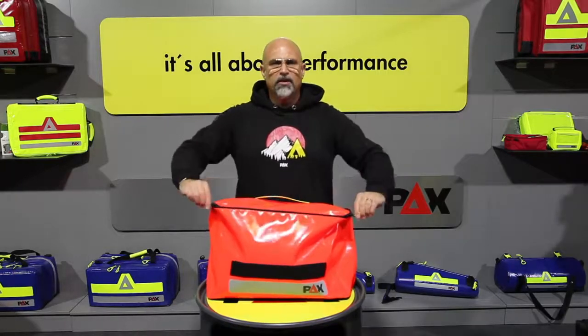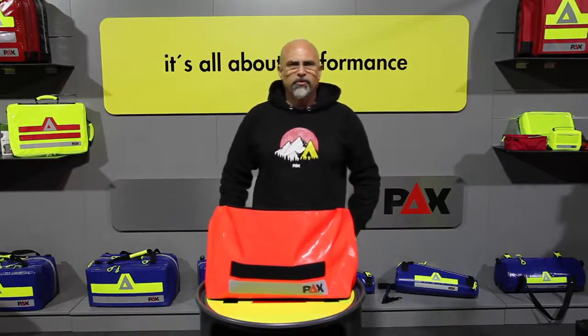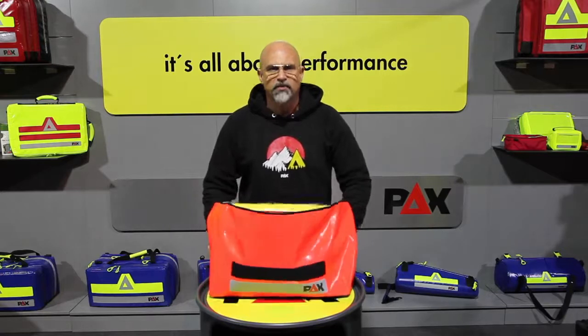The PEX infection protection bag is ideal for the storage of the complete equipment during infection protection missions and transports. Inside there are three separate color-coded compartments that allow the storage of infection protection equipment structured according to the protection level concept.